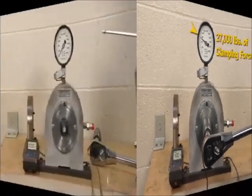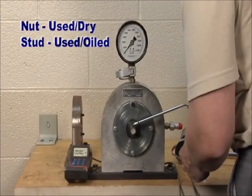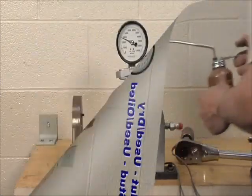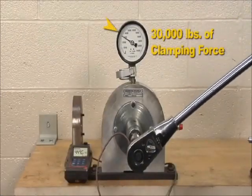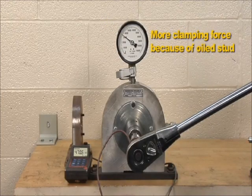When standard 30 weight oil is applied to the stud without oiling the flange nut, 470 foot-pounds of torque generated 30,000 pounds of clamping force. So less torque created more clamping force because the stud was oiled.